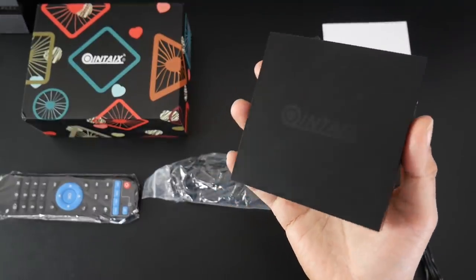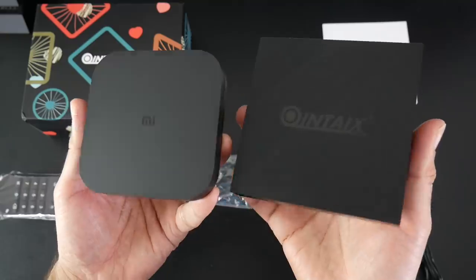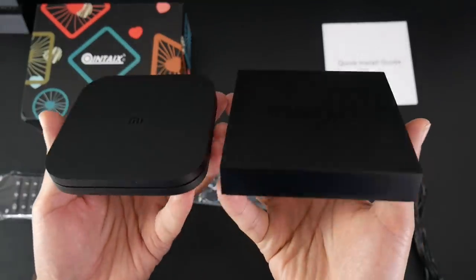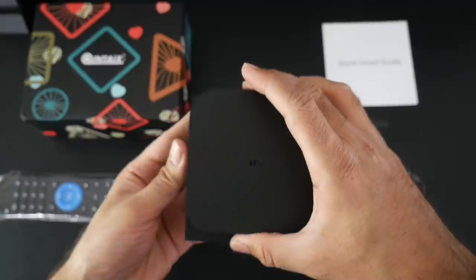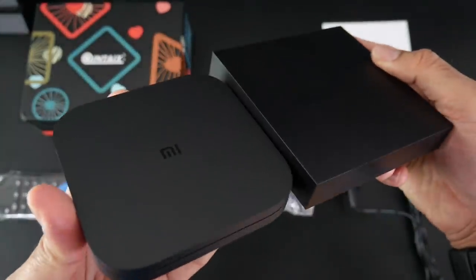Now this TV box is fairly compact in size, but to give you an idea I will bring in the Xiaomi box. So this is how they fare side by side. You can see straight away that the Xiaomi box is a lot smaller, and in thickness the Quintex is a millimeter or two thicker.